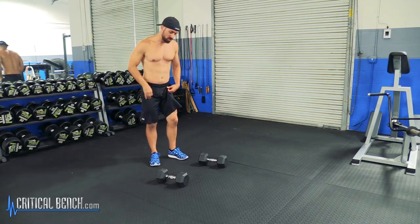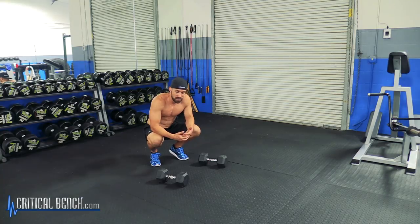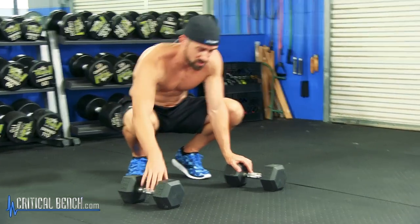I see a lot of people in the gym who don't use this exercise properly. The reason is because they turn this exercise from a row into a twist. What I'm showing you is the Renegade Row, not a Renegade Twist. There is a difference and I'll show you that difference in just a second.